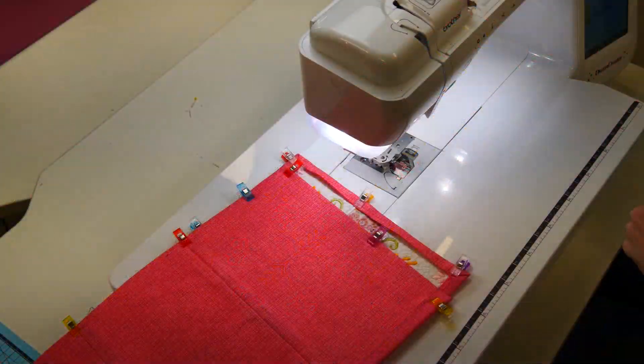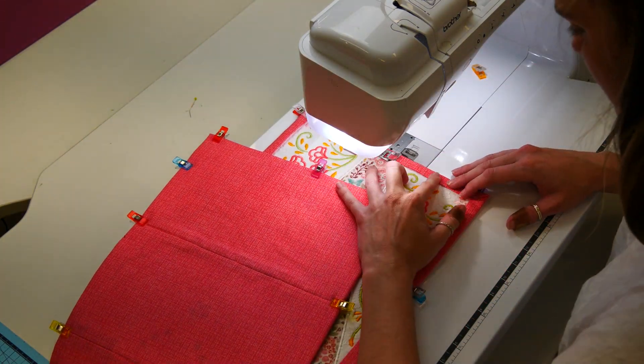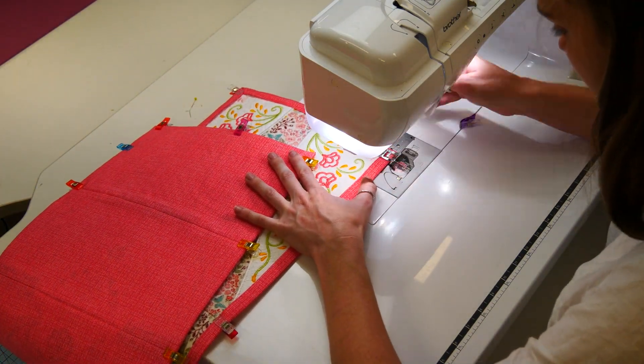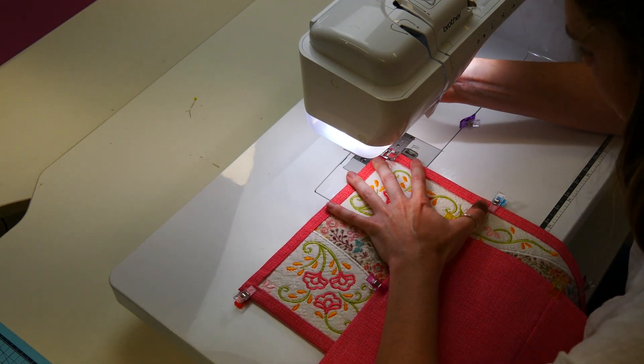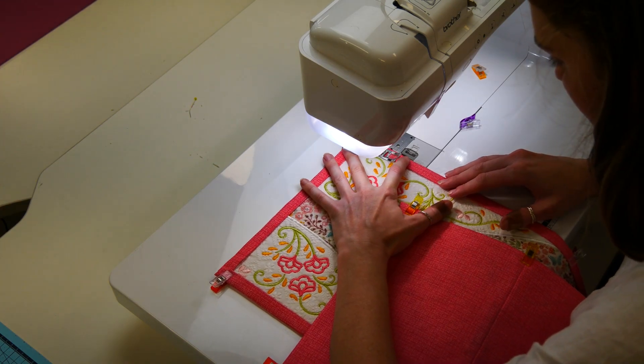Starting anywhere, sew the binding to the runner just inside the folded edge of the binding. If you want, change your bobbin thread to match your backing. When you get to the corner, simply leave your needle down and lift the foot and rotate the runner. Put the foot down and continue stitching in this fashion until you are right around the runner.